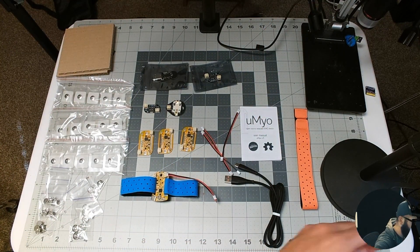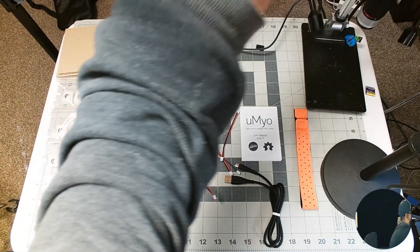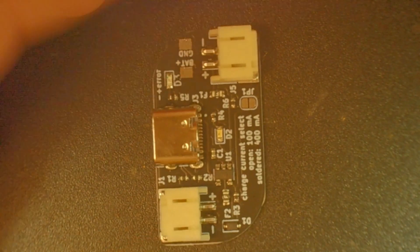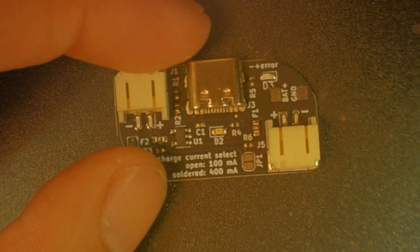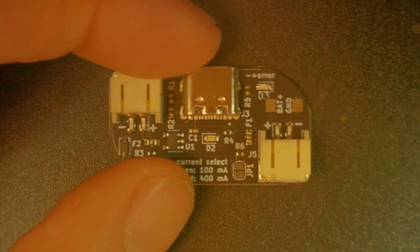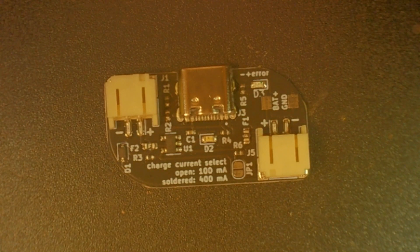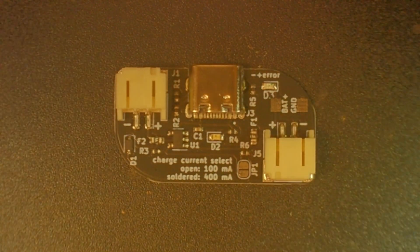Let's take a look at these under the microscope. Here is the U-Myo device with the two electrodes on either end. And here is the charging circuit — looks like it comes with a jumper. If it's open, it's 100 milliamps; if it's closed, it's 400 milliamps. So we can change the current if we need more. Pretty neat, pretty tiny.